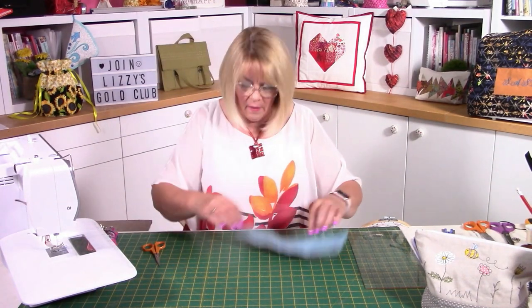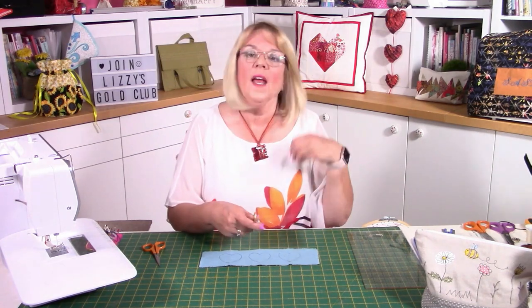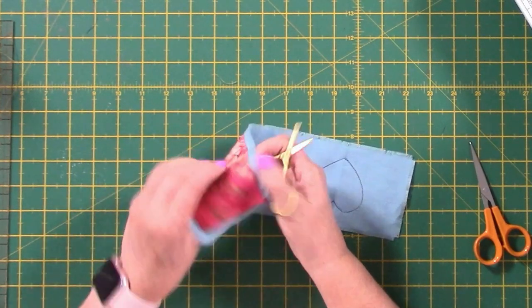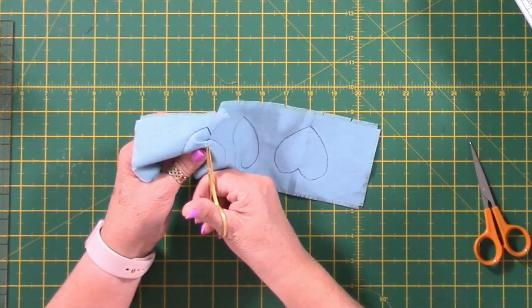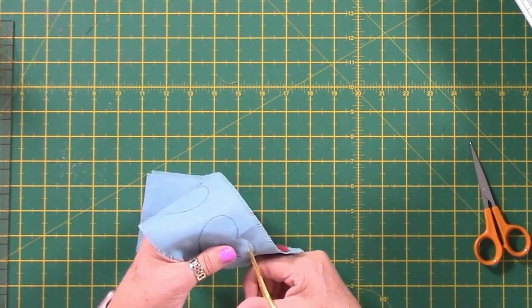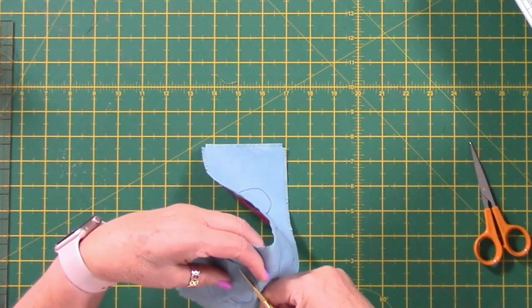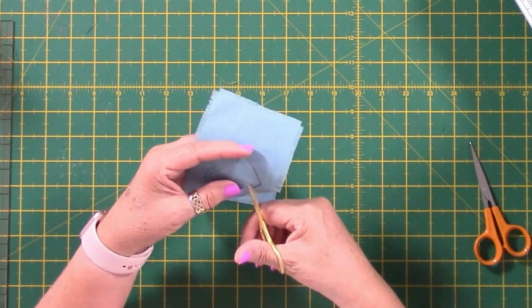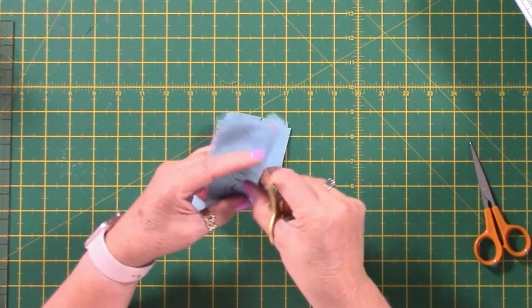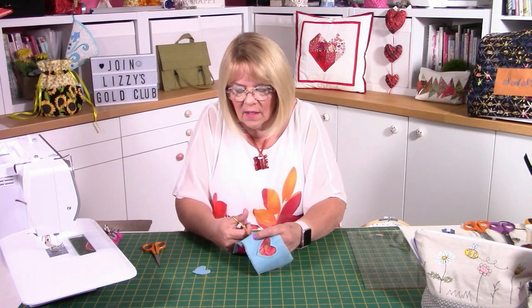There are our hearts stitched — you can see the variegated thread, the different tones pop out. Now we need a nice pair of sharp scissors — I've got some embroidery scissors. Just be careful not to cut through both layers. Separate the layers, ruffle the fabric a little bit, and be bold — cut straight into the centre, then come out about a quarter to an eighth of an inch. I shouldn't be too precious about this — I want it really rustic. Keep it around about a quarter to an eighth of an inch, and ruffle those fabrics so you're not cutting the underneath fabric.